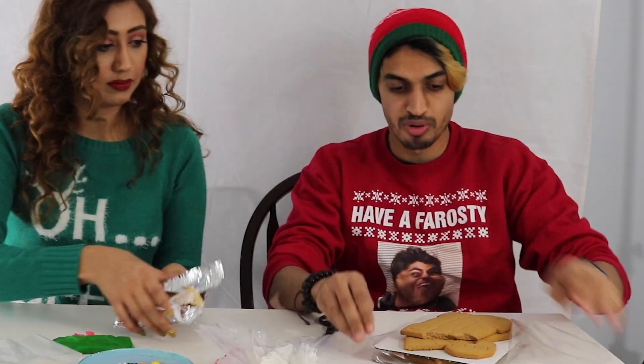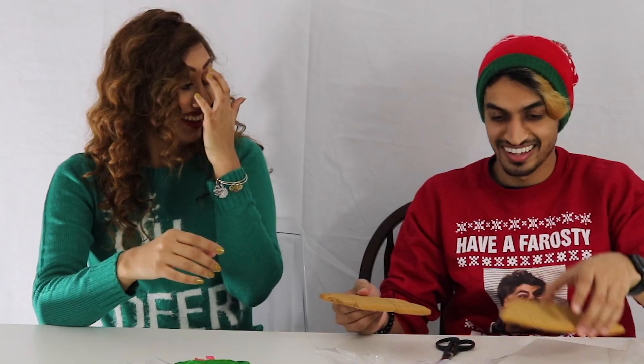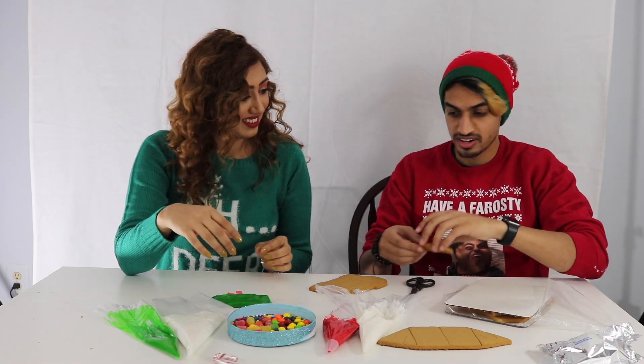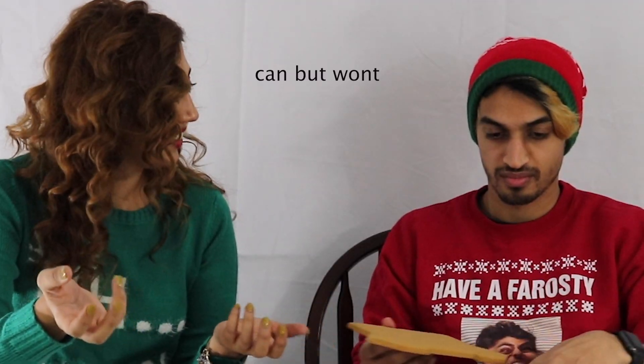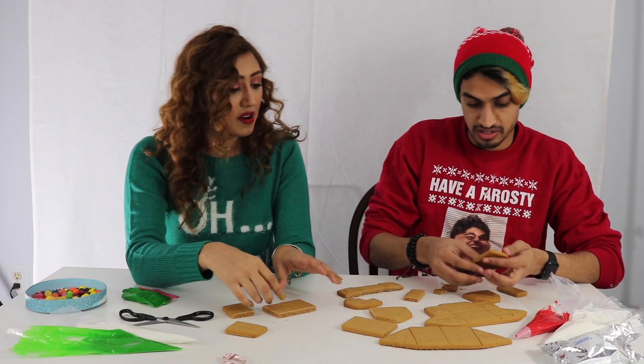So we're going to try to do something with these broken-ass houses. You can curse, it's my channel. Oh, you're cursing on your channel? That's wrong. Do not curse. Don't curse. I can bleep it. Like, I didn't get whipped that much, but when I did, it was because I cursed or something.